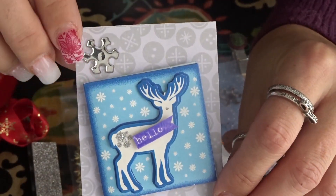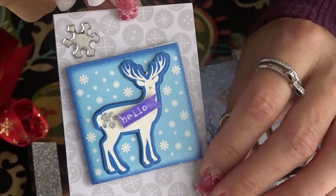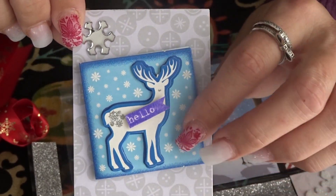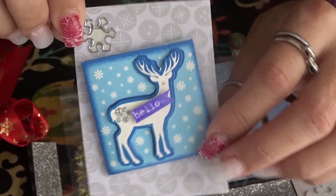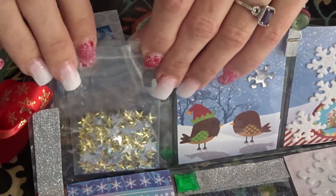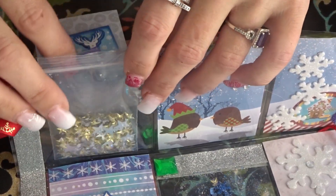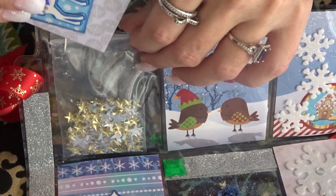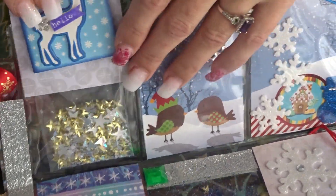In the first pocket I created this cute little card. It has little snowflake ornament types of balls on the front and I added this little 'hello' on my reindeer. The back is plain and in this pocket I have a package of little stars. I like to say hello on the first pocket.